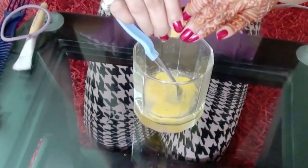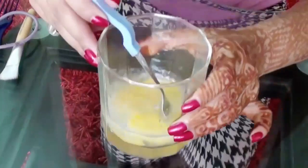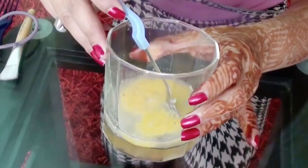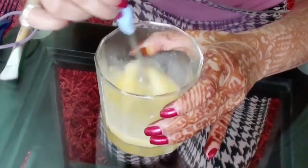Then squeeze one complete lemon into the egg. This is how the mixture looks — it's the complete egg and the lemon. Now you need to stir this liquid and make it into a very thin paste.